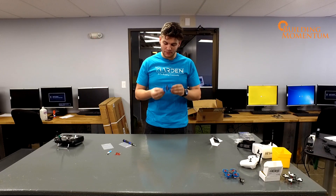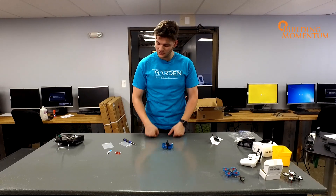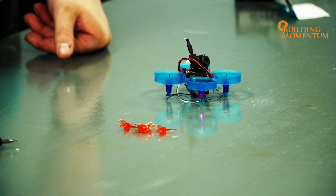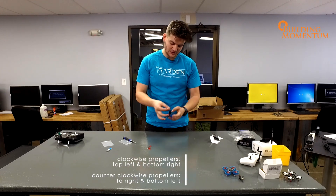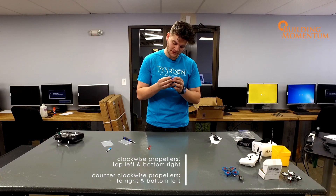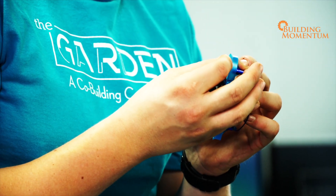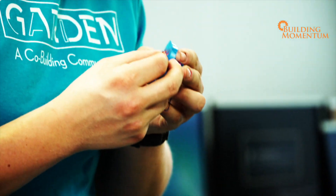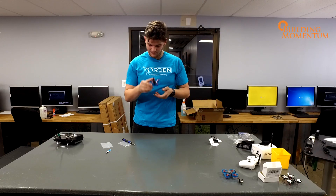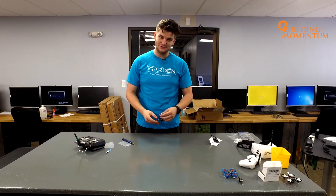Now the only thing left is to power it on and connect it to my transmitter, my controller. But before that, let's put on our props. We want to make sure that your props are spinning into the centre — clockwise props go on the top left and the bottom right, counterclockwise go on the top right and the bottom left. Push these onto the shafts and get them squared away. That's done — let's pop in a battery, bind our controller, and then let's see if this thing flies.